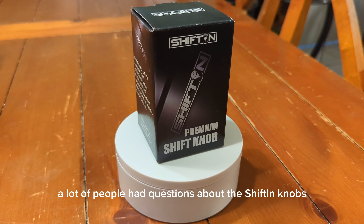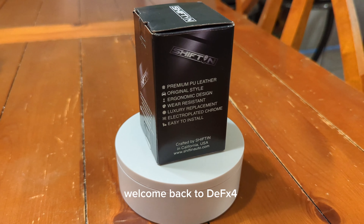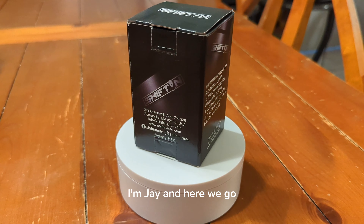Welcome back everybody. So a lot of people had questions about the shifting knobs, and I'm here to answer them. Welcome back to Death by 4, I'm Jay, and here we go.